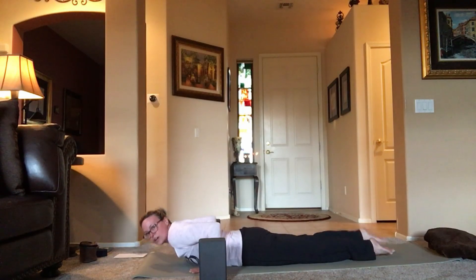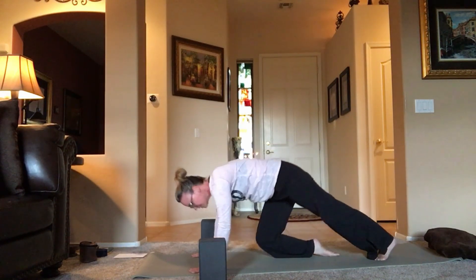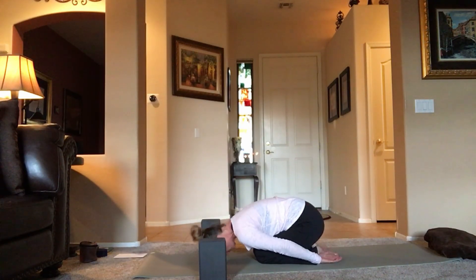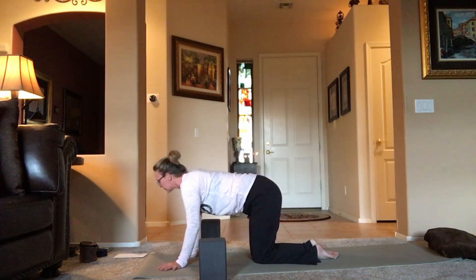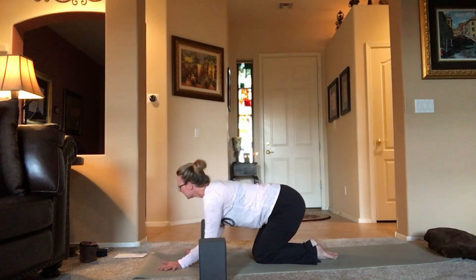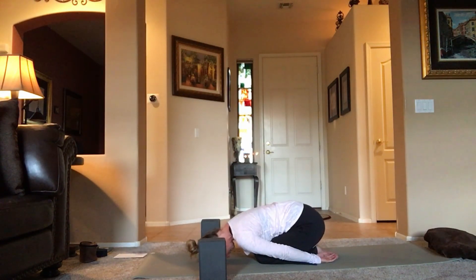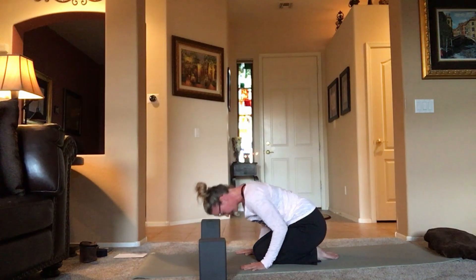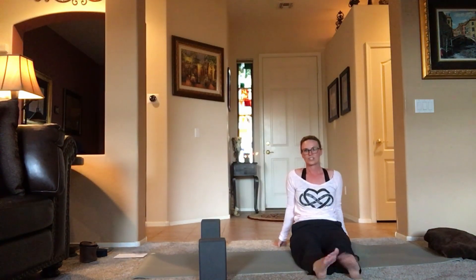Let's lower those knees — either knees together toes together, bringing the sit bones back, arms behind you, forehead down for child's pose. Or knees apart, toes together, whatever feels best. Take a break here. Press into the hands, lift the chest, roll over, extend the legs, shake it out.